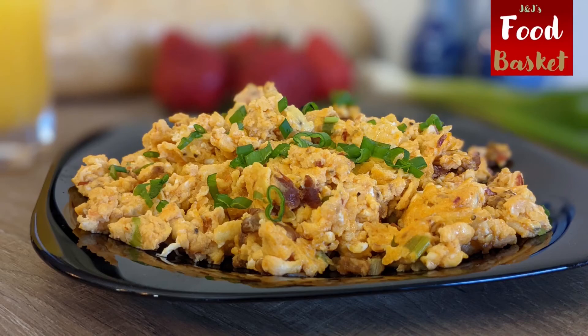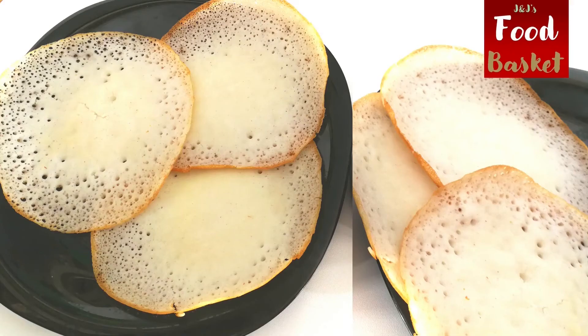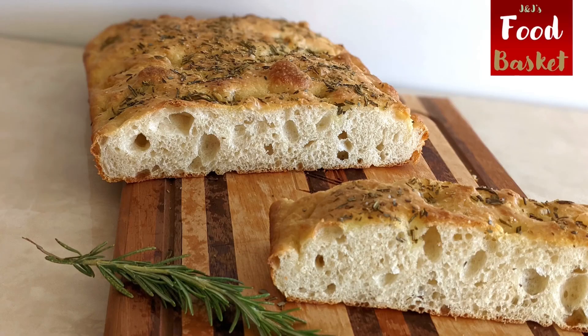Thank you for watching this video. You will find the list of ingredients in the description box below. Please don't forget to like, share and subscribe to J&J's Food Basket.